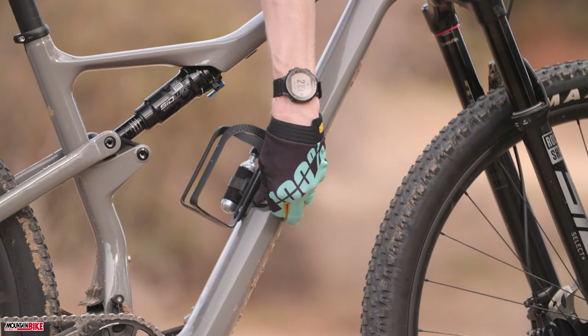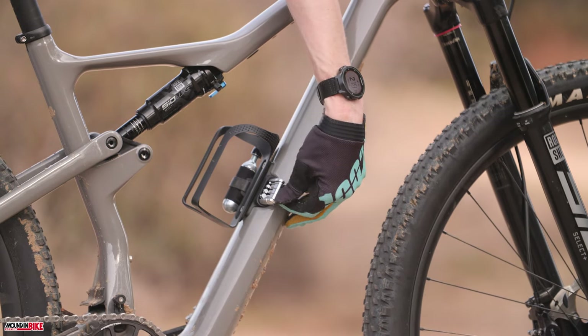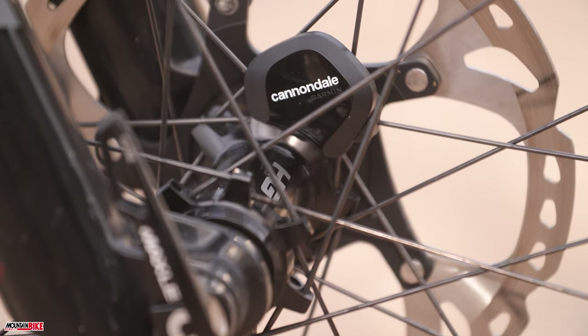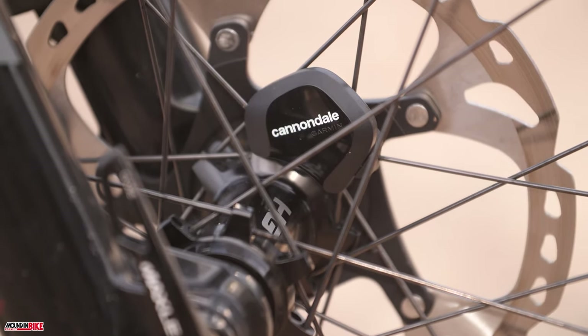Along with the handy stash kit, Cannondale also put an integrated wheel sensor in order to deliver speed and distance info, and you can register your bike to tell you when more service is needed.